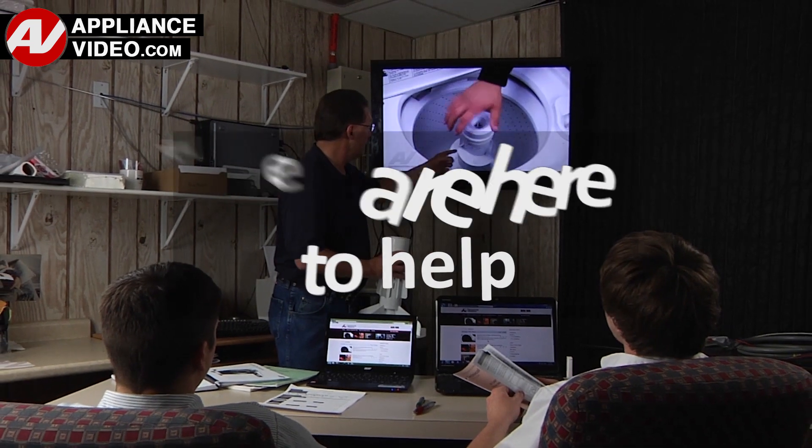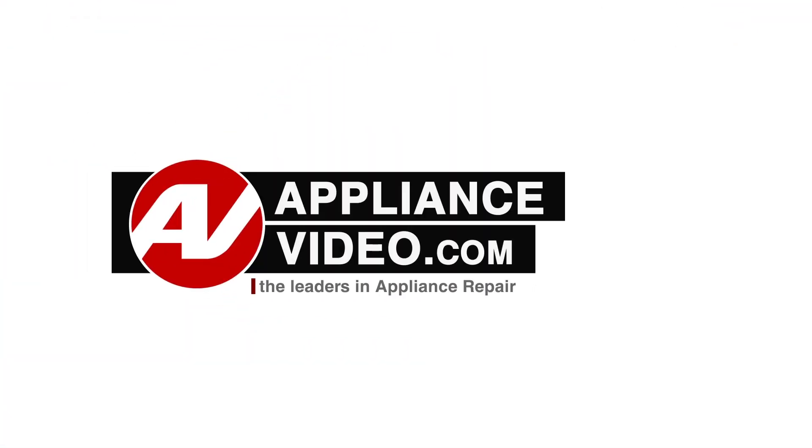Click on the link below to view this repair video, and let us help you do it right the first time. So I'll see you in our next video. Thank you.